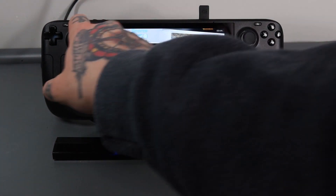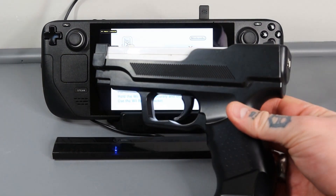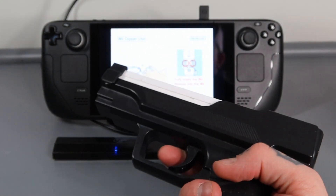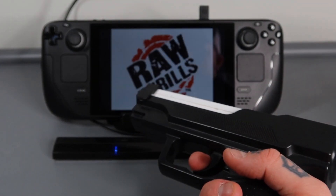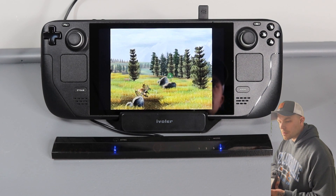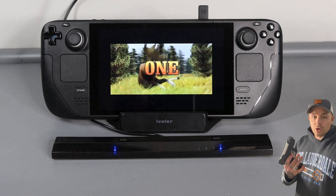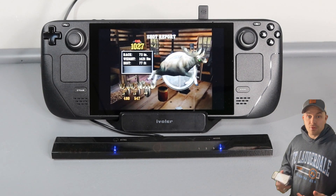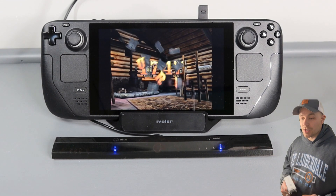Another thing we can do is go into some light gun games. Let's go into Big Buck Hunter - you can use a light gun casing for your Wii remote to play light gun games right on here. Pulling the trigger gives you the same experience as hitting the A button. Works great - the tracking is perfect. I'm a bit askew because the cameras are in front of me filming the Steam Deck, but it works exactly as it would with a Wii remote on an original Wii console.